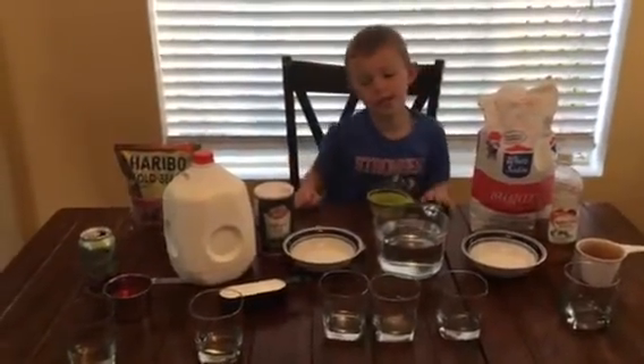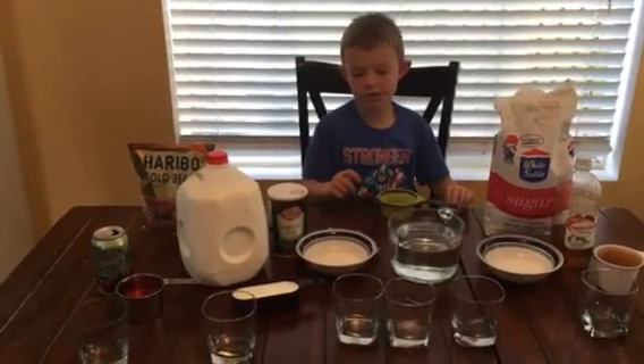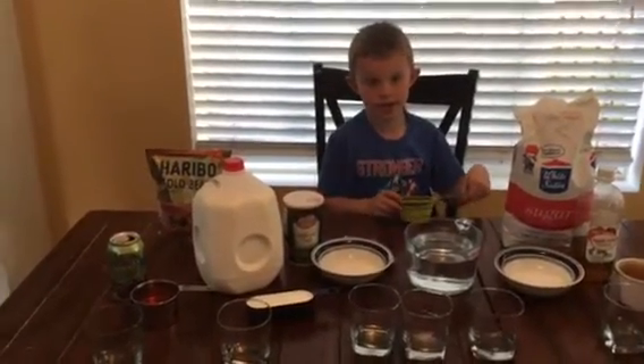This experiment is called gummy liquid. I'm going to put different liquids in. I'm going to put gummy bears in. I'm going to see what happens to gummy bears in the next one day.